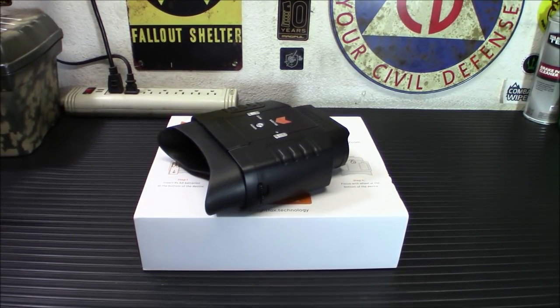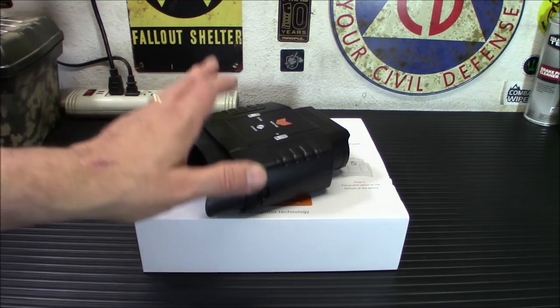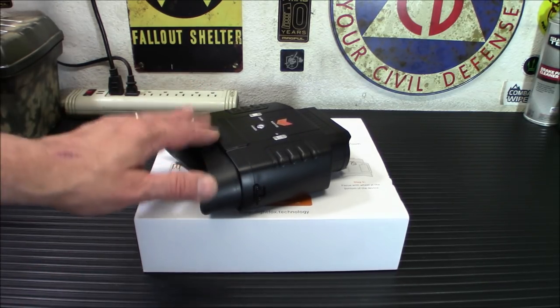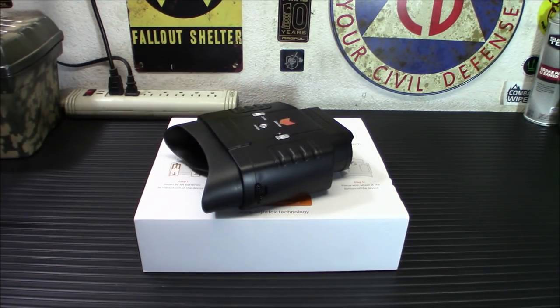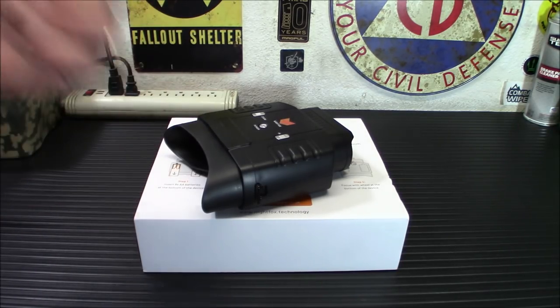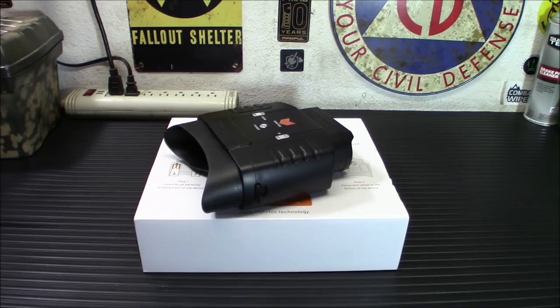I'm really impressed. The camera doesn't do it justice — I'm really impressed with how clear this is for digital night vision. It's come a long, long way over the years. I'll put a link down below. These are affordable — the ones with all the bells and whistles, recording, SD cards, and all that start in the $200 to $300 range. This is $130 and it works just as well for its intended purpose. You're not buying a video camera; you're buying a piece of night vision to watch what goes on at night. $129.99 — let's be real, $130.